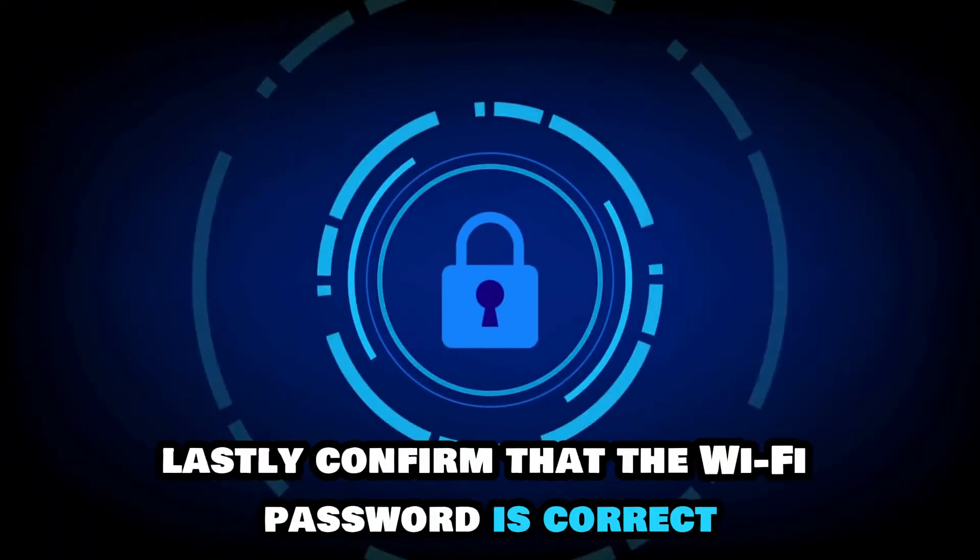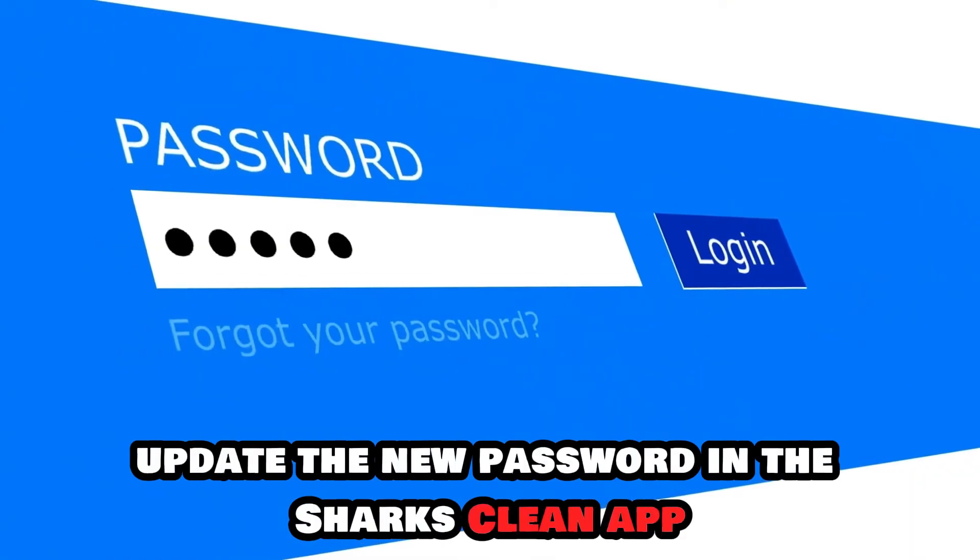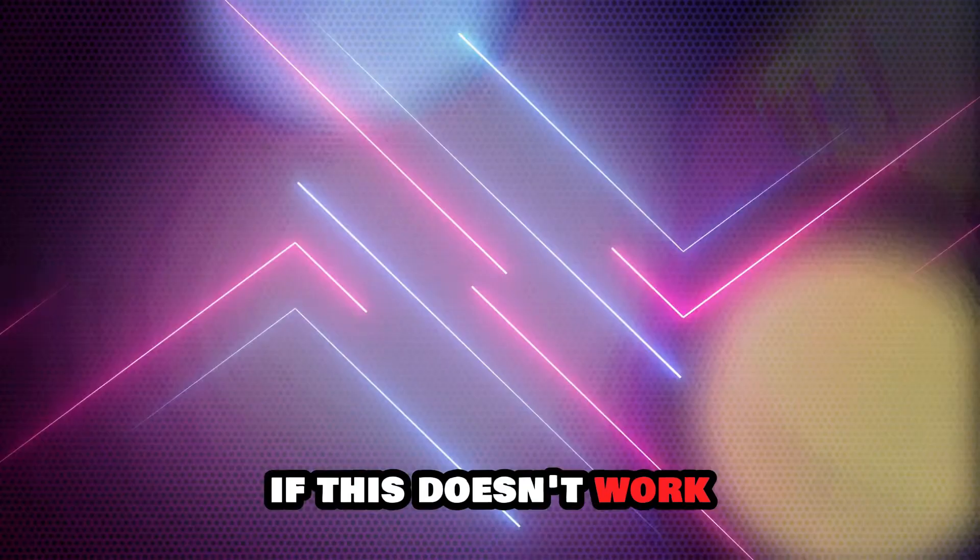Lastly, confirm that the Wi-Fi password is correct. If it's not, update the new password in the Shark Clean app.